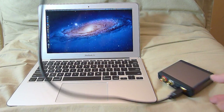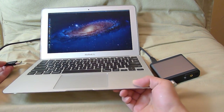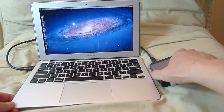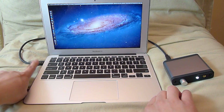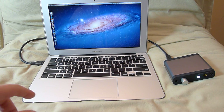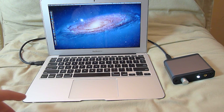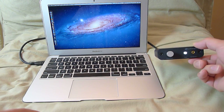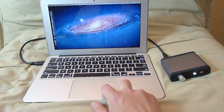I mainly suggest using it with a laptop and headphones. I have an 11-inch MacBook Air here — you plug it into the USB jack. On the 11-inch MacBook Air, the USB on one side is a higher-grade output not shared with other internal USB devices. The USB on the other side is shared with the keyboard, screen, and other things, so you want a clean source — use the dedicated one for your D1.